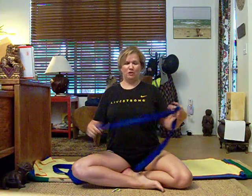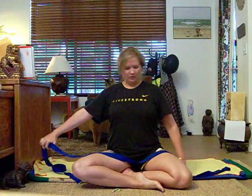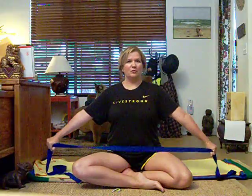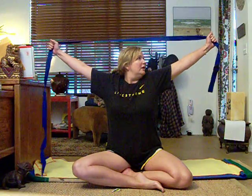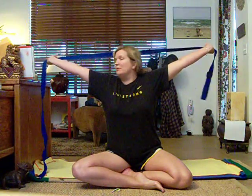For the first one, you want to use your strap and have it out wide. You're going to pick it up and go all the way back, doing this a few times. As you go up, I'm kind of flipping my wrist back so I can go behind my back.